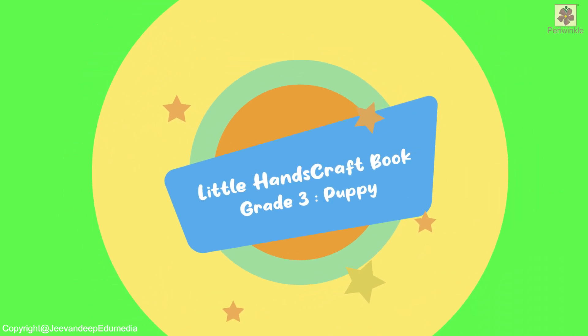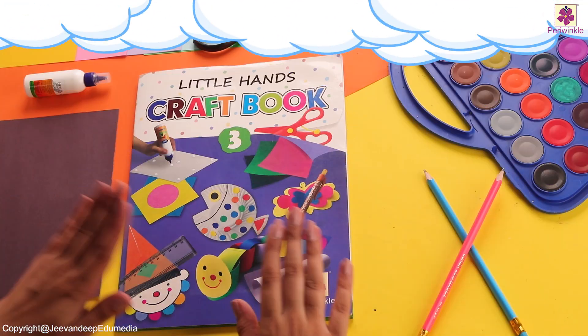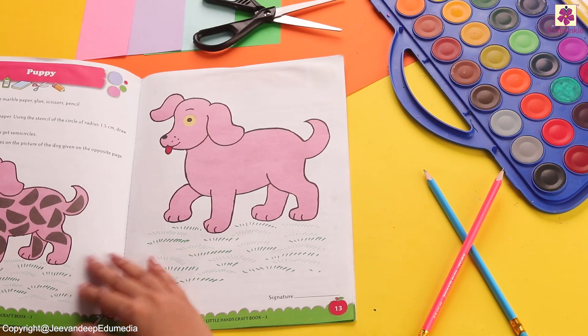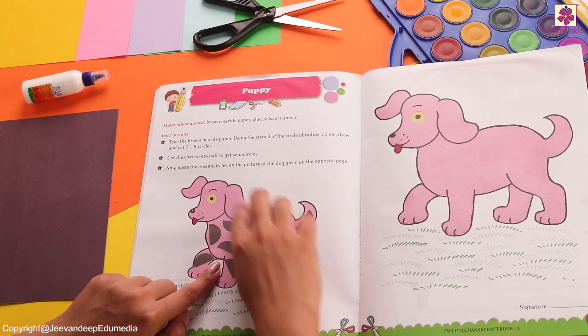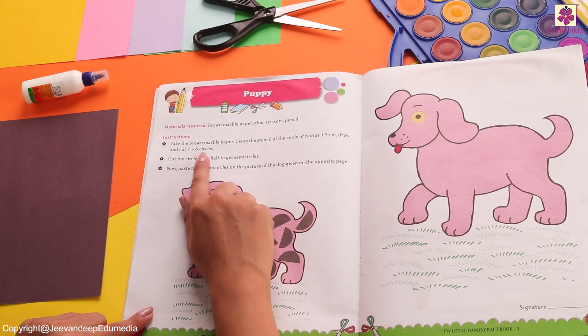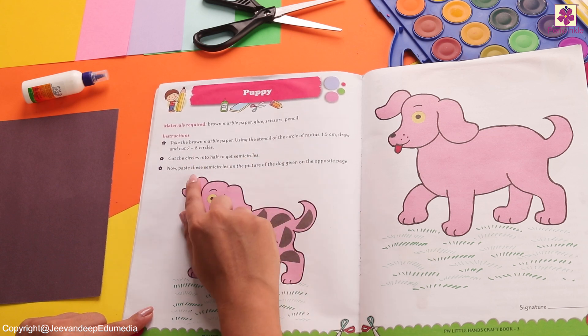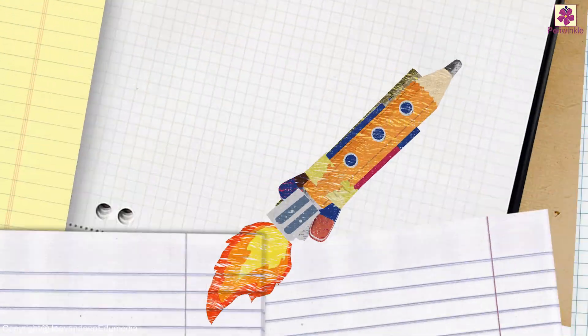Hi there! Today we are going to make a puppy. Do you know how a puppy looks? Let's see it in a book. Yes, this is such a cute puppy, for which the instructions are written right here. And what do you think will it look like? Yes, something like this. So let's see what are the materials required for this activity.